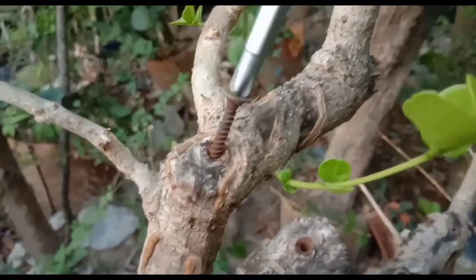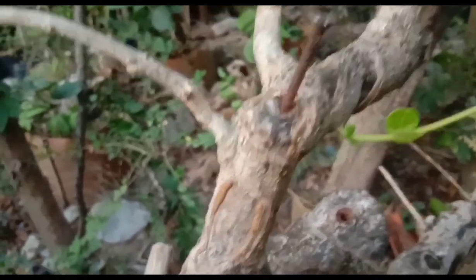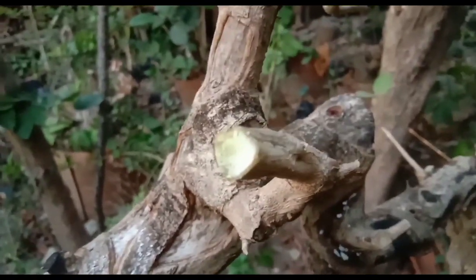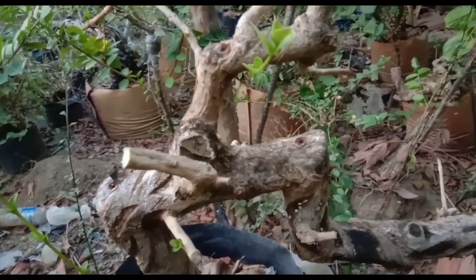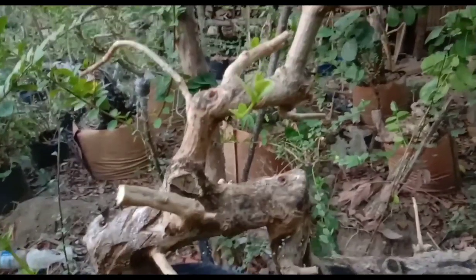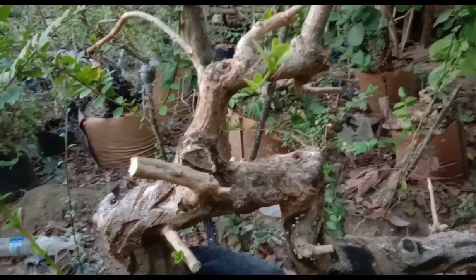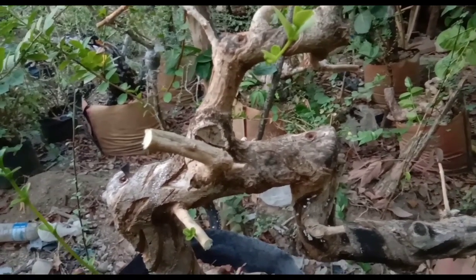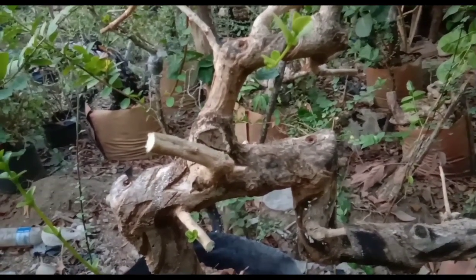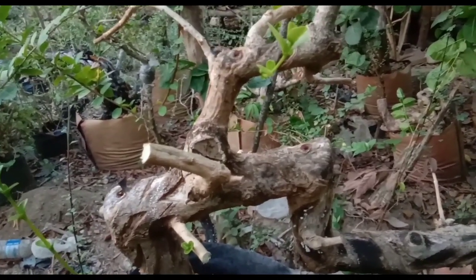Sancang, meskipun punya banyak kelebihan, Sobat Bonsai — daunnya yang semula besar menjadi super mikro, dan pertumbuhannya cepat, mudah ditangani, juga penyatuan kambiumnya cepat. Maka dari itu saya memanfaatkan kelebihan sancang itu untuk dibuat seperti ini, Sobat Bonsai. Karena sancang itu memiliki kambium yang tidak mudah menguap, seperti itu, Sobat Bonsai.